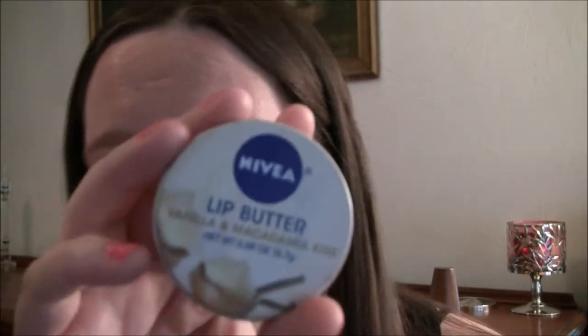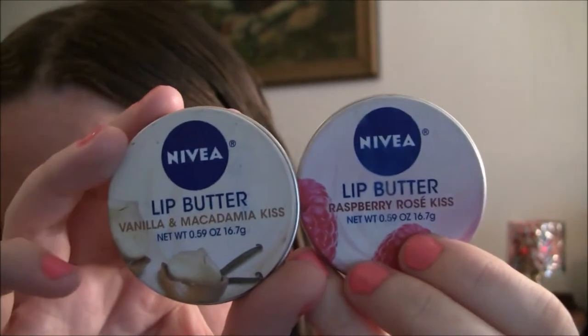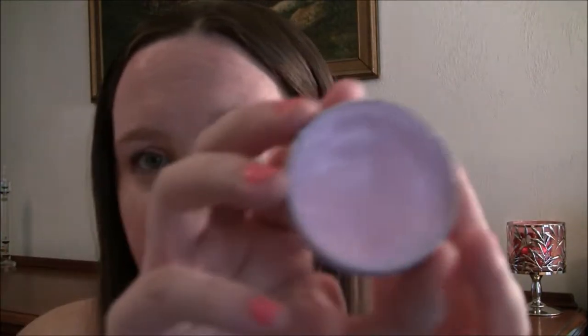I also like to use the Nivea lip butters — I have the raspberry rose kiss and the vanilla and macadamia kiss. You can get these at the drugstore for about three or four dollars. The raspberry one smells more like raspberries than roses, and the vanilla macadamia one is white and smells a little sweet. I'll get a little bit and rub it across my lips before bed — it moisturizes your lips a lot more than a regular chapstick would.